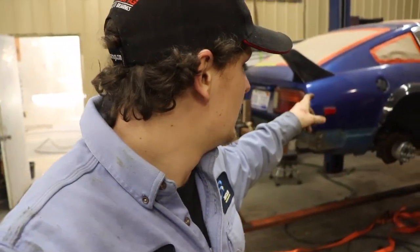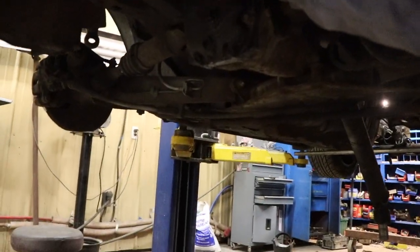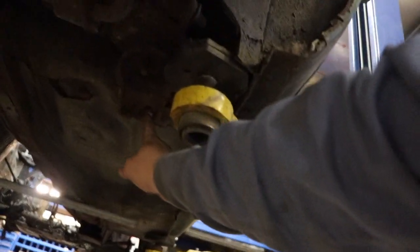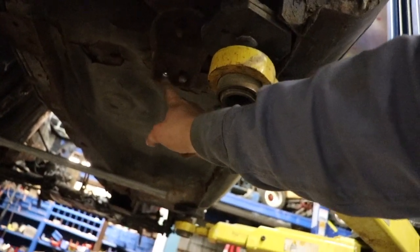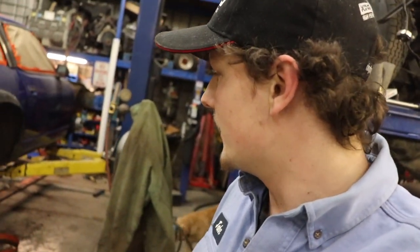We're going to be using the S13 240SX rear subframe. Right now we're going to unbolt it — pretty simple. There are just two bolts that hold the diff in right there, they're 14 millimeters. We already got those out, and then there are two bolts that hold the subframe mount to the chassis.